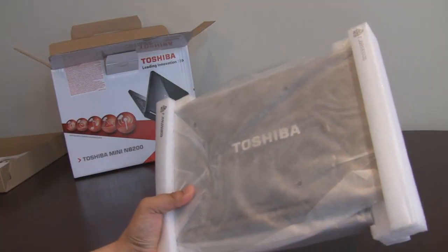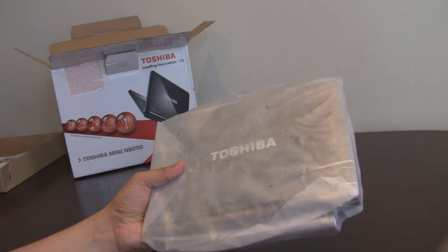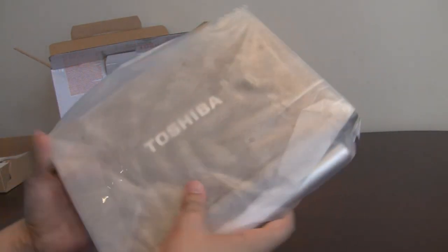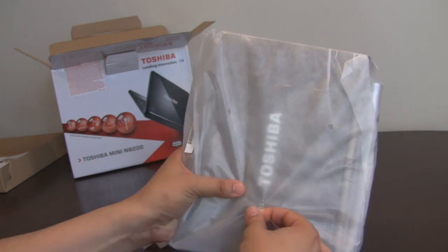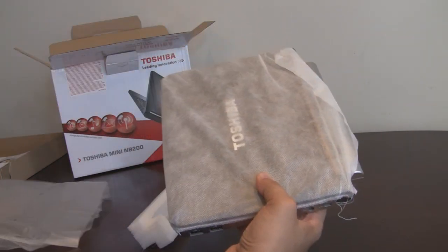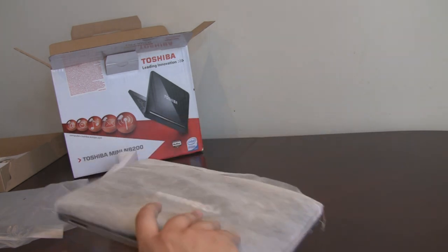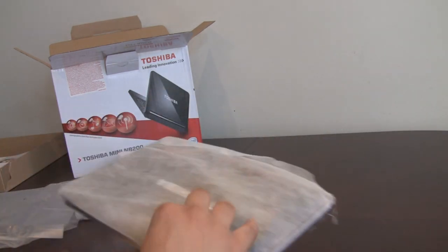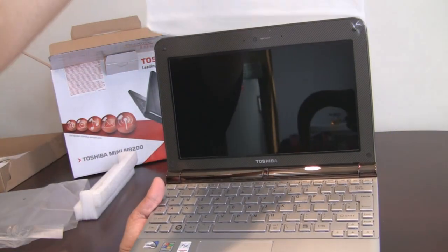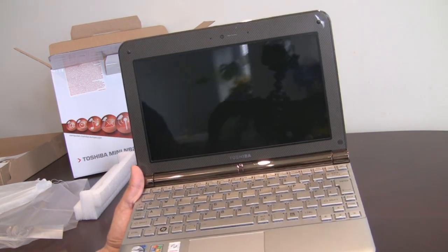But here's the main bit that we're looking at here — the Toshiba NB200. It looks like the battery's already attached on this; normally you have to attach that separately afterwards. Obviously it has a cover on it. Let's have a look at the sides here, let's open it up and take the sleeve off — the protective sleeve. It's a glossy display as you can see from the top there.